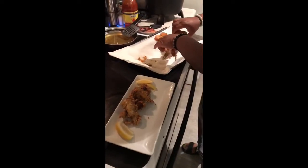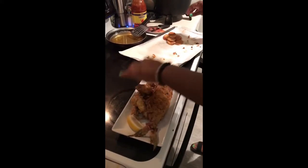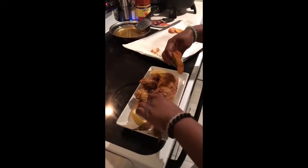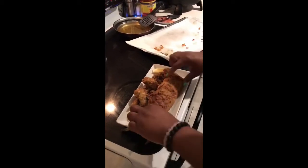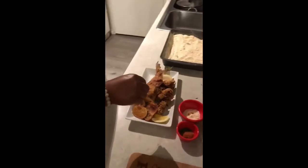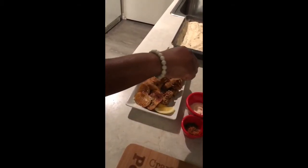Now I'm going to go ahead and put the whole piece of catfish on there — just pile it up. I'll put my chips to the side. I'm making like a little platter boat. On the chips I put just a little bit of parmesan cheese — you don't have to do that, I'm just a little extra — and then I go ahead and dress my plate.